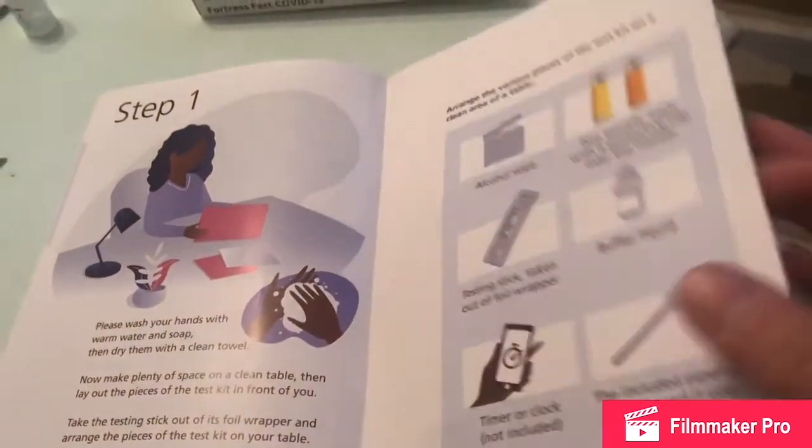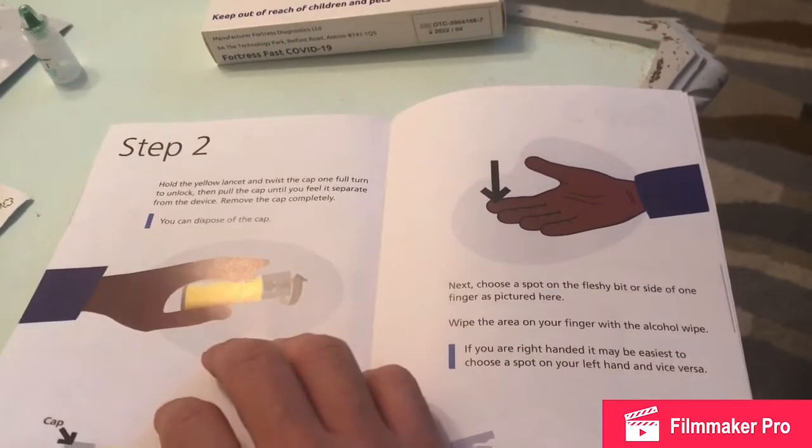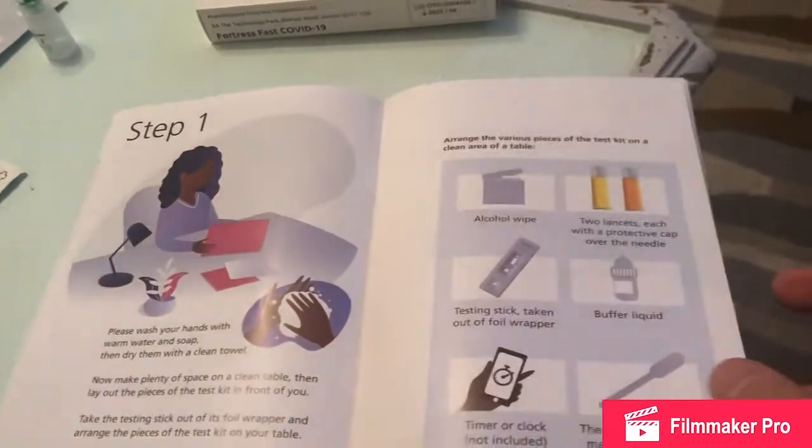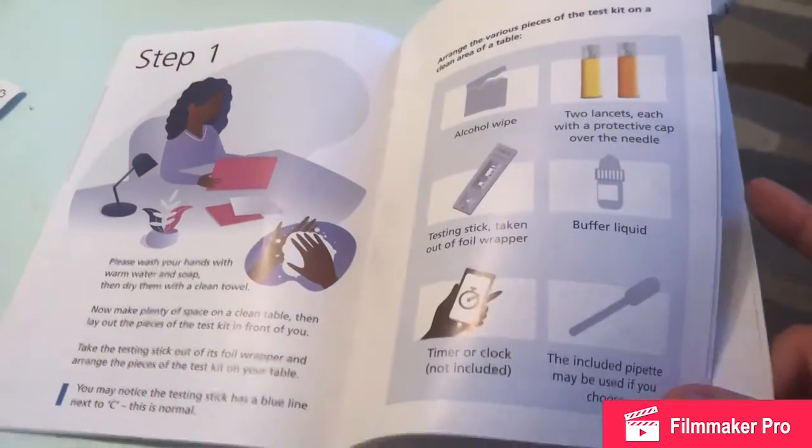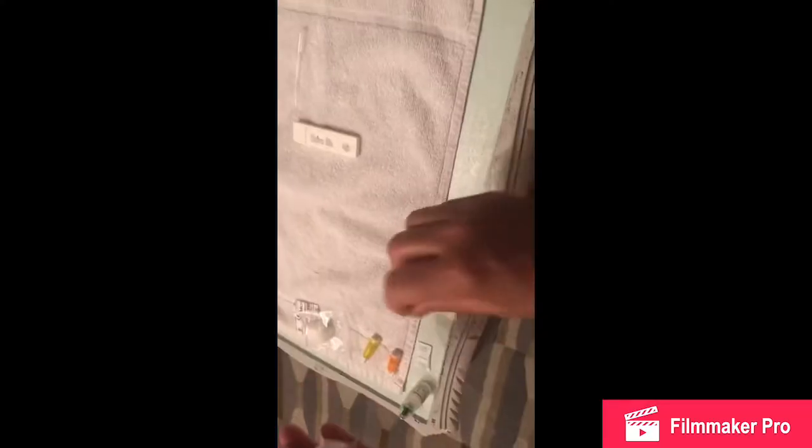We are going to have a read of this quickly — there are a lot of steps here that you need to follow, as you can see — and then we will begin and show you guys how this is done.